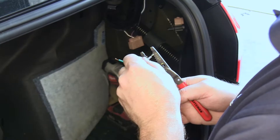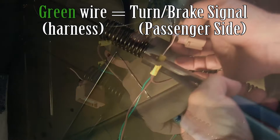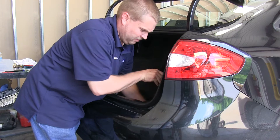We'll now move over to the passenger side and repeat these steps with the green and brown wires. We'll start by placing the diodes in the proper locations and add spade terminals to the green and brown wires. We'll then cut our vehicle wires and place the appropriate jumpers on them — the green wire will be for the turn and brake signal, and the brown wire will be for the running lights on the passenger side. With our diodes connected and tail lights plugged back in, we can test our functions to make sure everything is working before we put our trunk area back together. Everything looks good — we can now reassemble the trunk area.